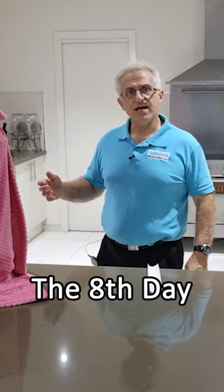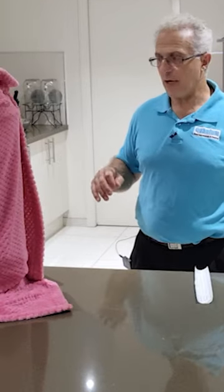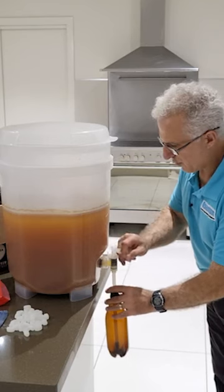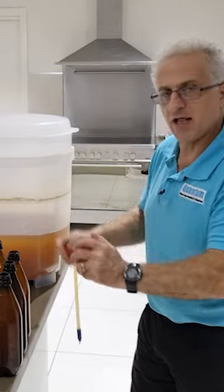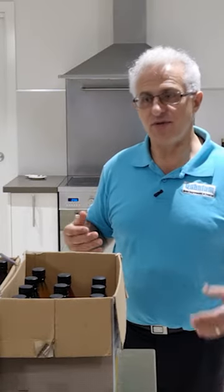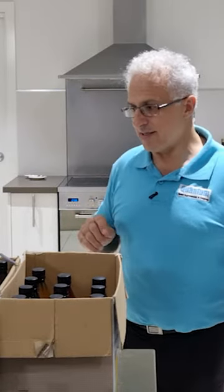It's now just over eight days and the brew is complete. I can now bottle it. Just turn the tap on. Put two carbonation drops in per bottle and close that bottle really tight. Pale Ale is my most favorite beer and I'm looking forward to tasting this.